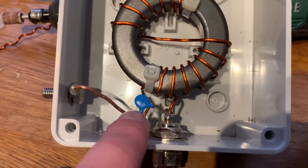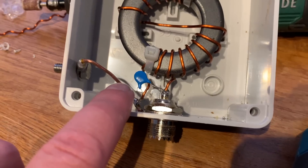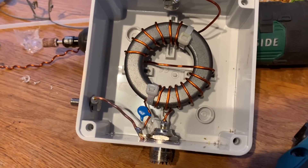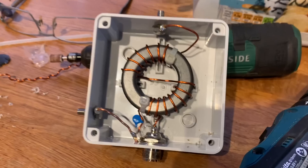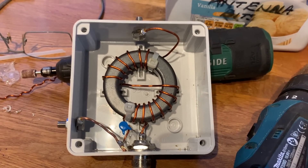We've got our 100pF/3kV capacitor in there just to help with the capacitance at the 10 and 20 meter bands. So we'll test that against the 64:1 in just a few moments.